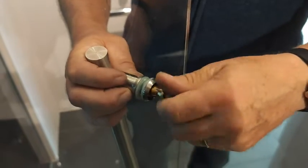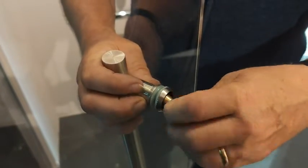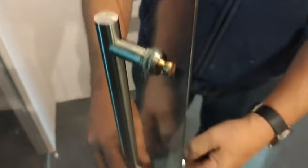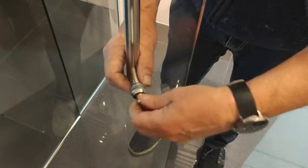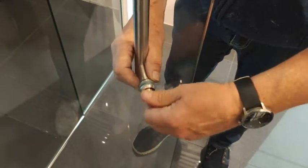What you get is the handle not touching the metal, not touching the glass. You do that on this one and then you do the same on the bottom one here. Just doing the bottom one now — it's got all the washers on.